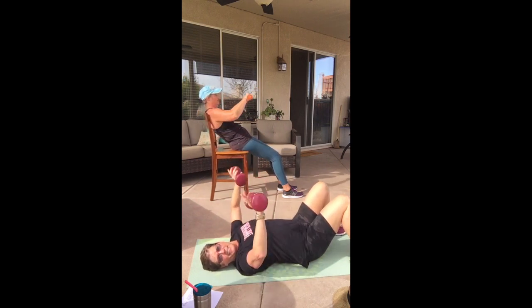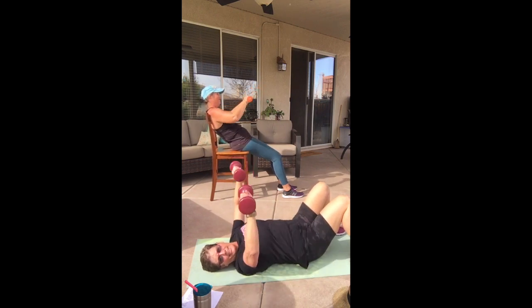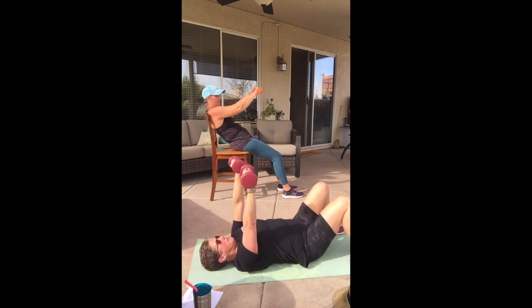Which is harder — a push-up or a chest press with these weights? A push-up is harder big time. If you put a bunch of weight on here, then this would be hard. Let's do four more.